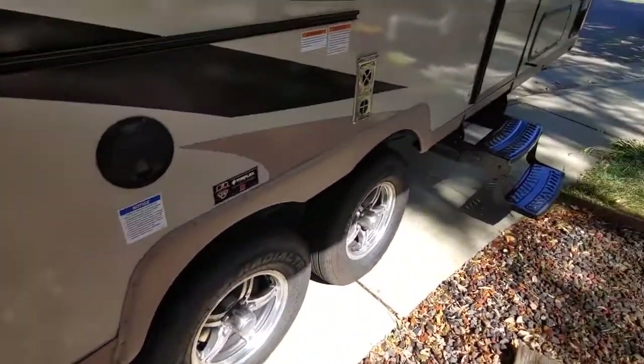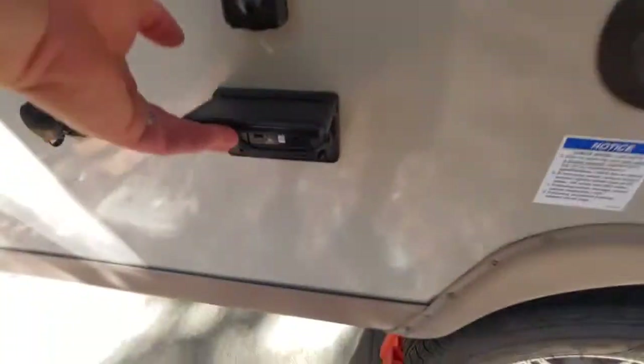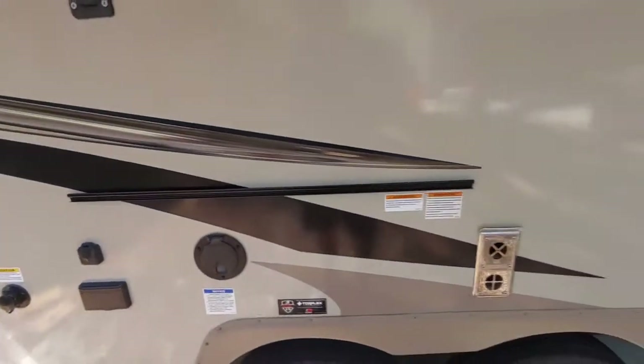Out here — again, new tires. This is a black tank flush, so after you've gone camping and you dump the black tank, you can put a hose up here and flush it. 110 power here on the outside. Cable again. Here's a propane hookup for your griddle. There's a table that goes right here.